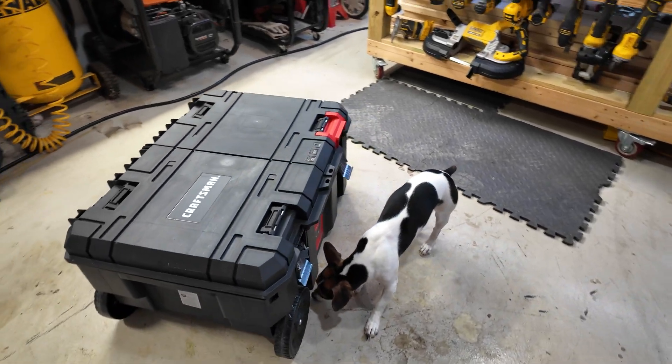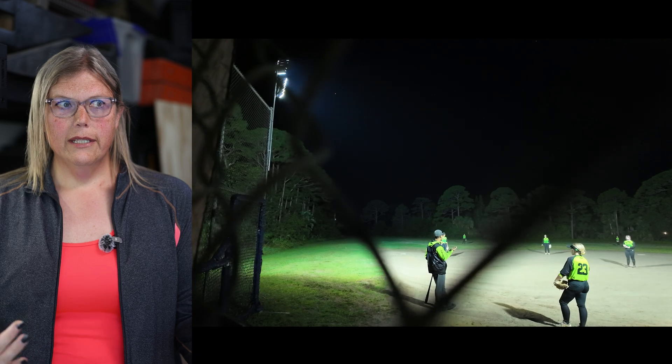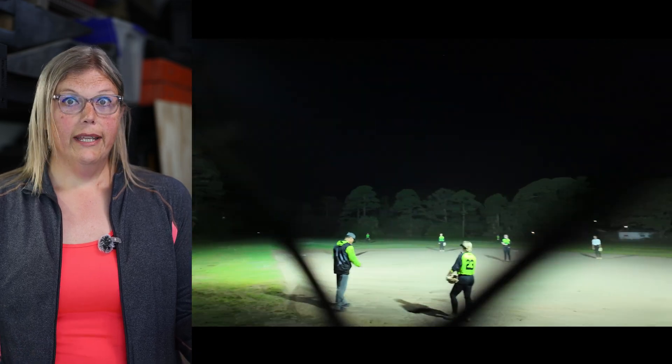I had a problem and I solved it with this box. We play at a field that has no power and during the winter we need lights so that the girls can see to play at night.